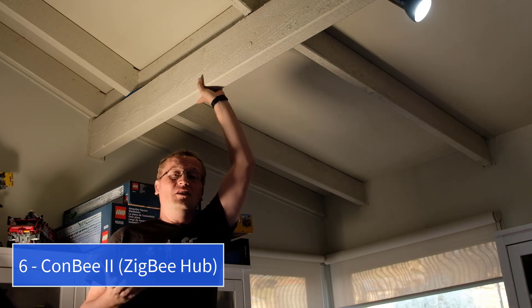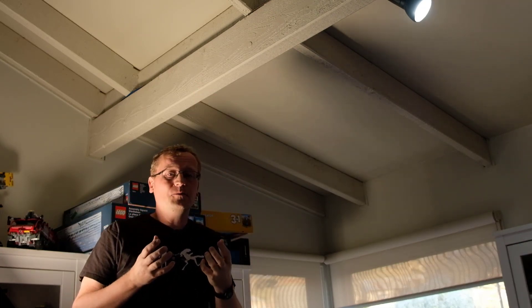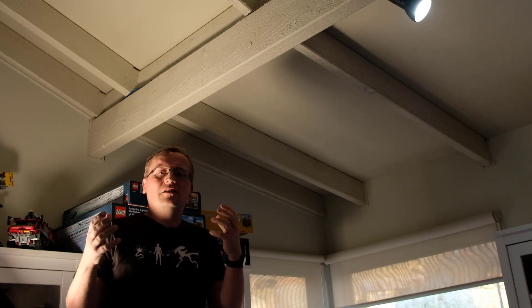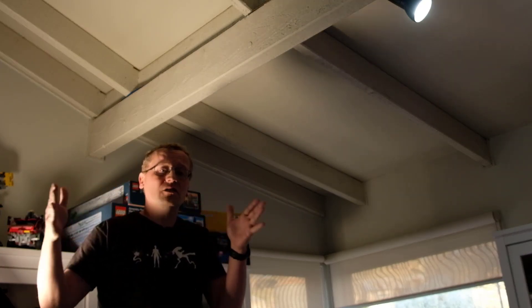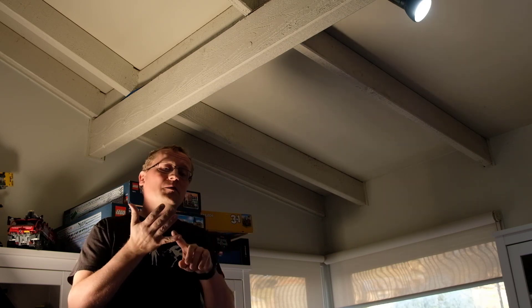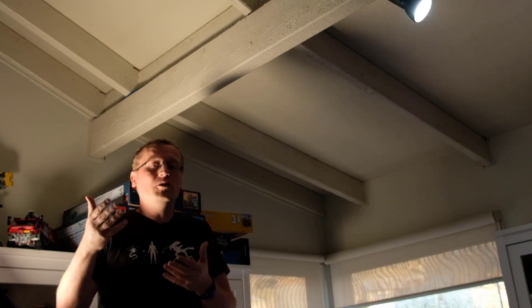Tip number six is using the Conbee 2 hub for your Zigbee network. If you're not familiar with Zigbee, it is a wireless standard that lets you connect all sorts of sensors on a non-WiFi mesh network — temperature sensors, door sensors, garage openers, and more. All of them need to connect to a hub. If you buy Philips, they want you to buy the Philips bridge. If you buy Akara sensors, they want you to buy the Akara hub. They all want you to buy only theirs, and it's a real pain.